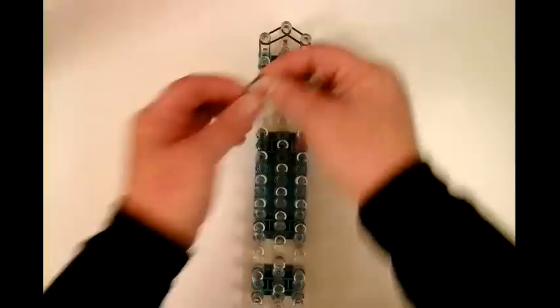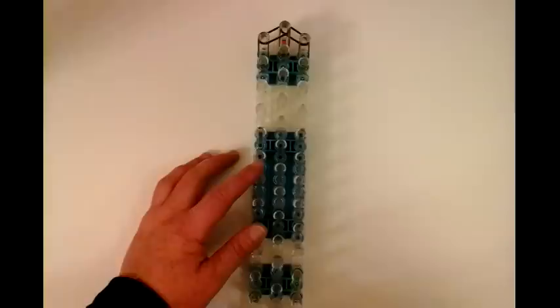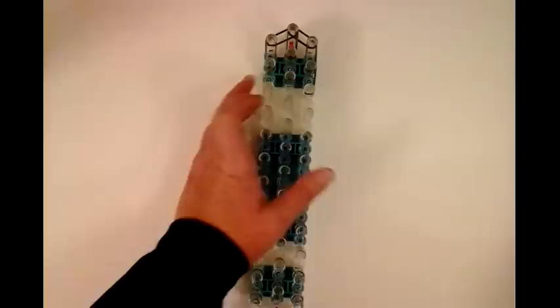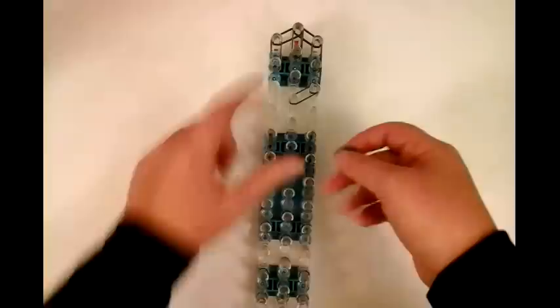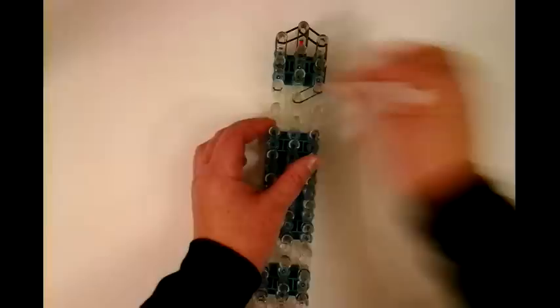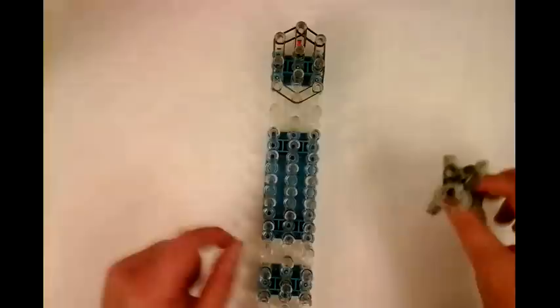Now we're doing doubles. I need a double connecting this pin to this pin. Then we need a double band right here, connecting this pin to this pin. And the rest are just doubles. I'm going to connect this pin to this pin. Then we're going to go down on an angle, connecting this one to this one. And then we're going to work on this side of the face. We're leaving a space here because that's where we're going to put the banding for the beard. So don't put any bands here — we're going to work with that at the end.